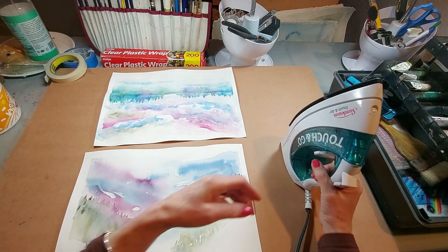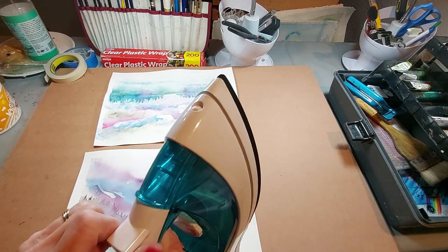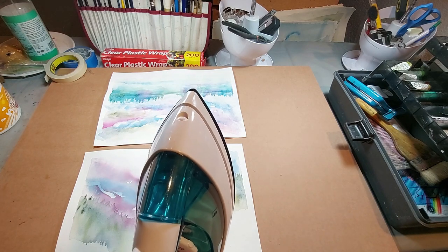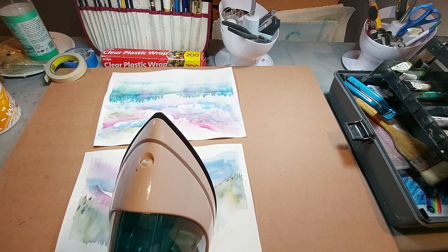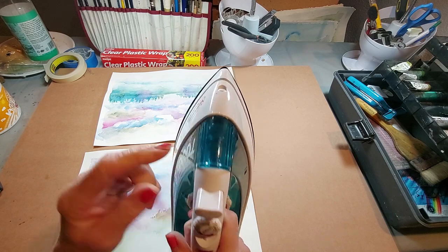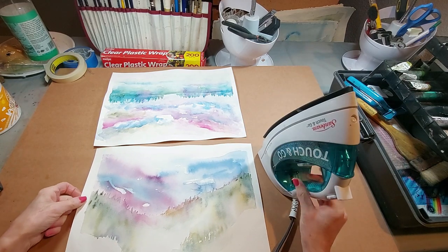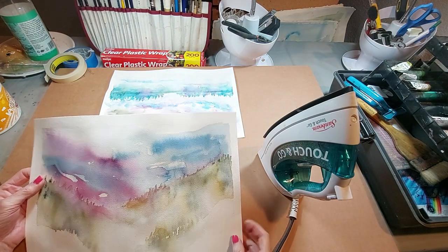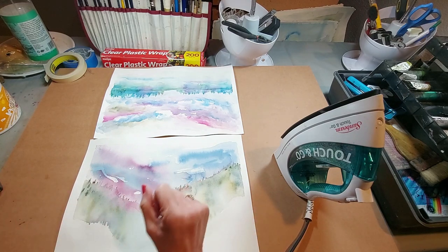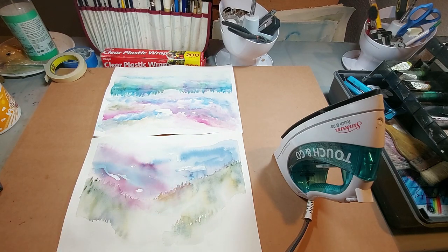This shouldn't take long. I have my iron here and I need to turn it on. It's been so long since I've used this — I'm like, how do I do this? Let's find the on switch. Oh yeah, it works! I haven't used this in so long. Again, if you use watercolor and these were from a pad, not a block, you might still get this buckling. And if you use as much water as I do, you're going to get some of those waves and possible buckles.